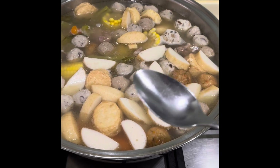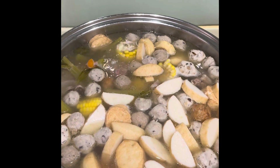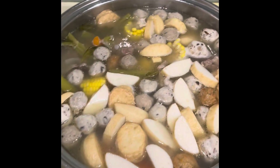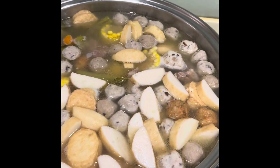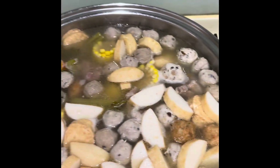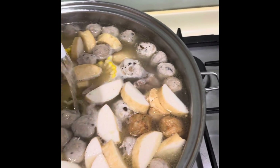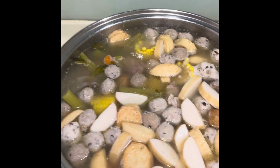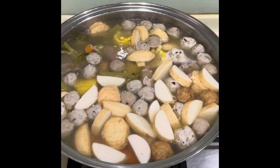Mmm. Masarap na. Pero medyo kulang ng konti. So in this case, I can add salt like this. And add pa ng water. I'll just add salt a bit. Watch for the next step.